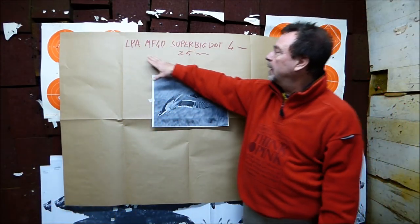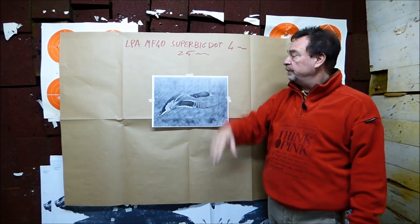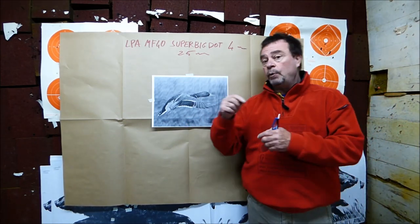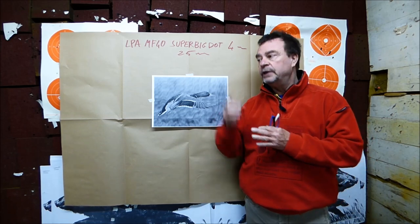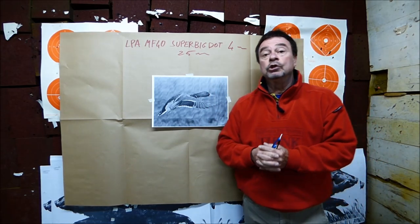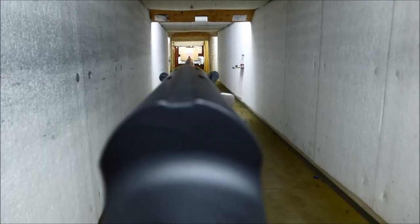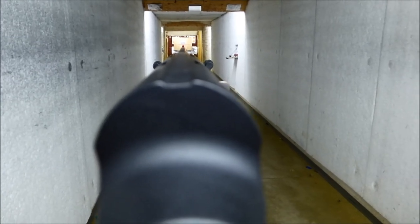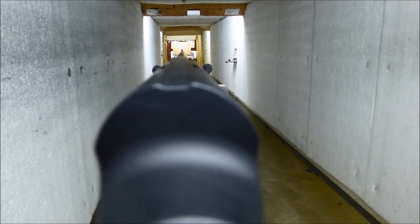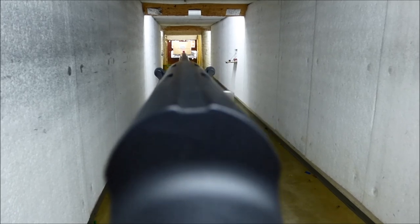Now is the turn of our LPA Sights MF40 Super Big Dot — 4 mm, 25 meters of distance, same target. Before shooting, I will show you how the eye can see the new bigger front sight so you can make some comparison. As you can see, there is a 1.5–2 mm difference in the diameter of the front sight — there is a huge difference. Now let's go shooting.